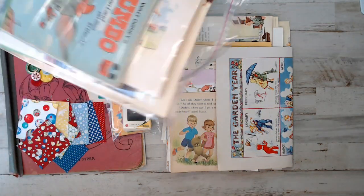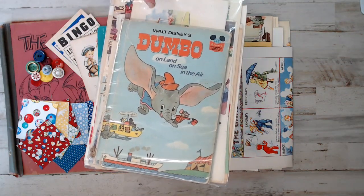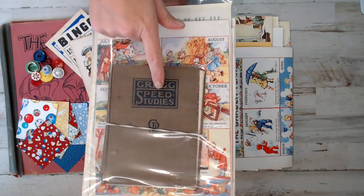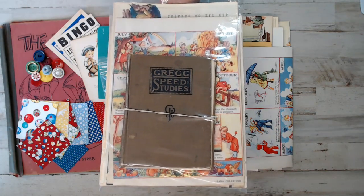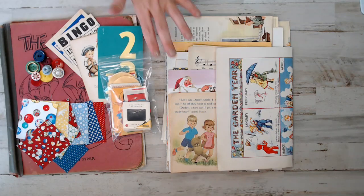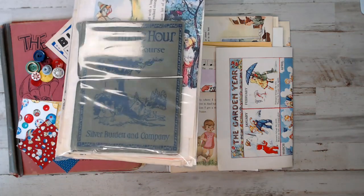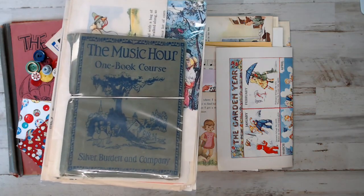Of course, I put in vintage Dumbo book pages. I try to avoid Walt Disney as much as possible - I think the only Disney ones I did were Dumbo and the other one you just saw. We've got Greg Studies - another awesome children's handwriting script type of book pages, an introduction on how to write. This one here is one of my favorites: Music Hours - a green and navy blue book - one of my favorite, favorite books.